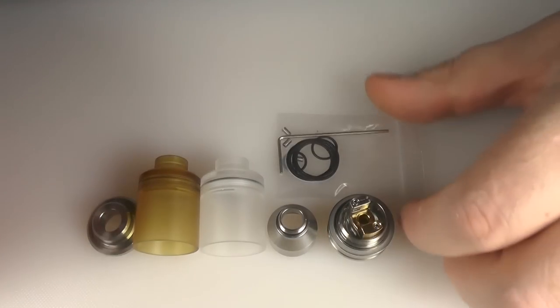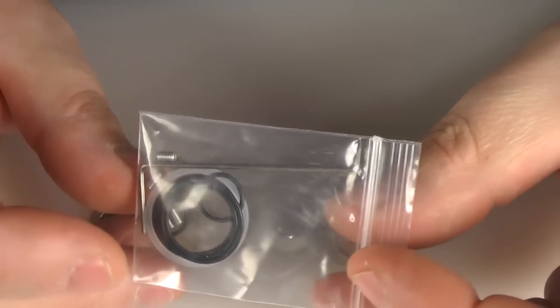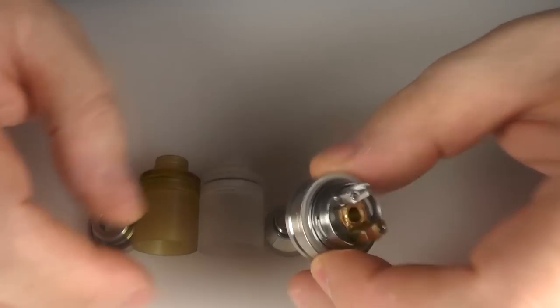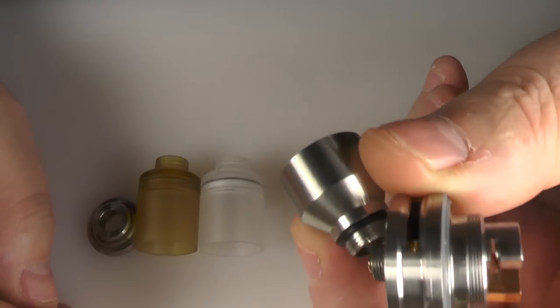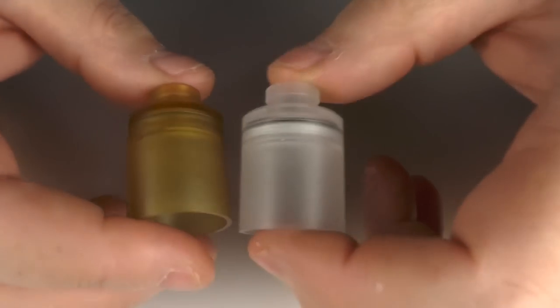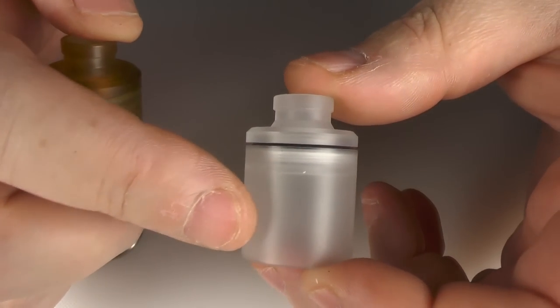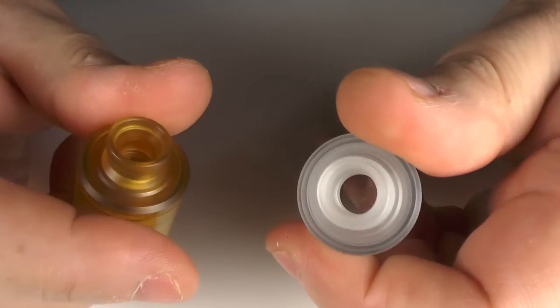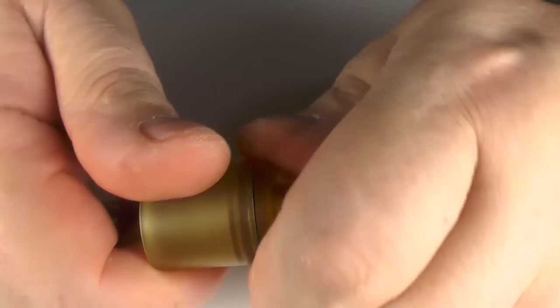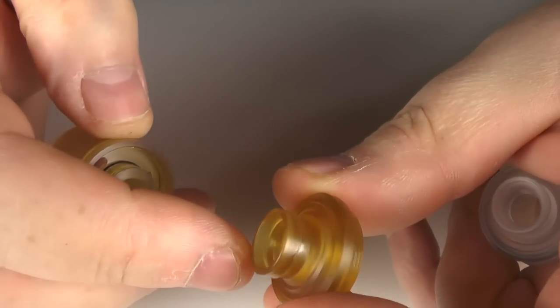This is everything that you get in the box. You're going to get an allen key, spare o-rings, and some grub screws. You'll get a deck, you'll get your bell cap or your chimney, and you'll also get these as well. We have an Ultem tank and a frosted polycarb tank, and these come with top caps made from the same material which also come with drip tips built into them.